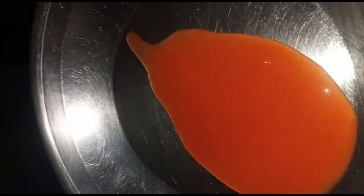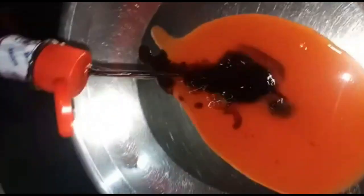Welcome back to my channel, I hope you all are doing well. Today we will make chicken steak, so let's start our recipe without wasting any time. First, we will marinate the chicken steak.